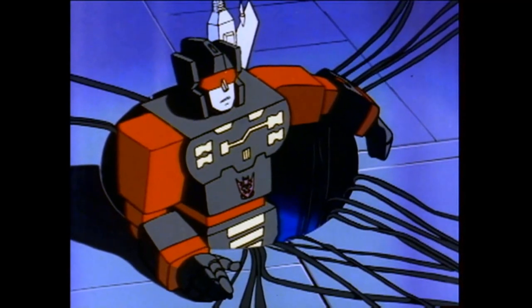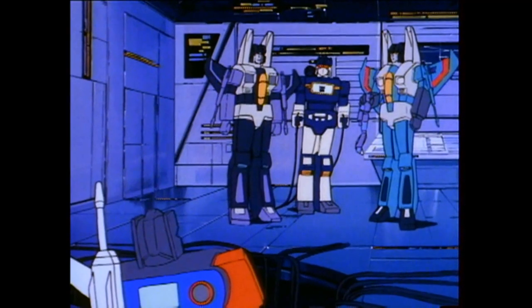Hey, I didn't volunteer for this geeky assignment. I want Skywalker's job.